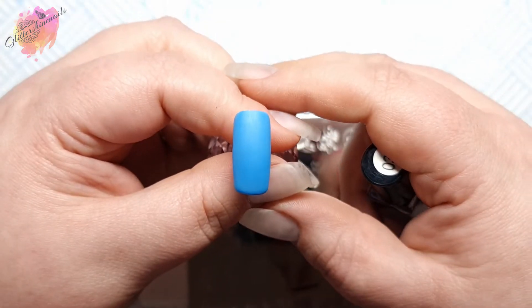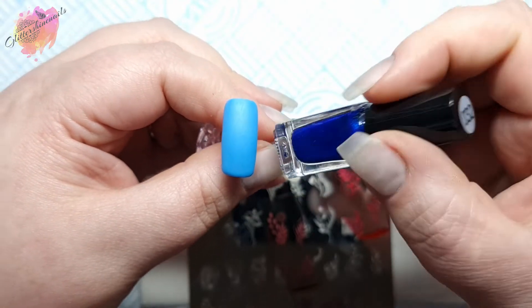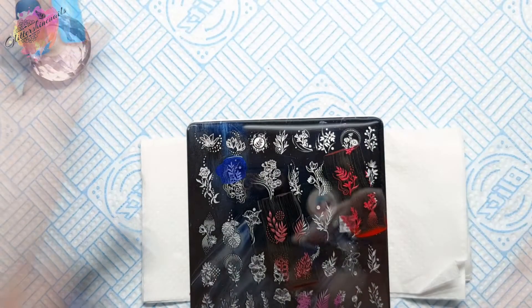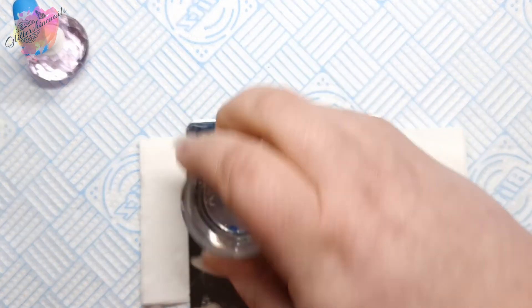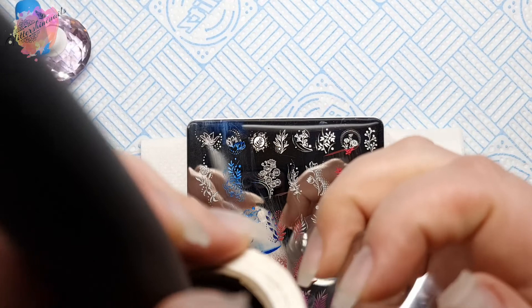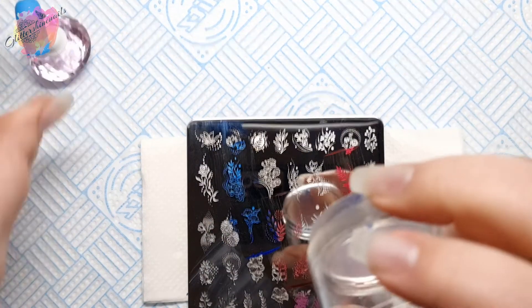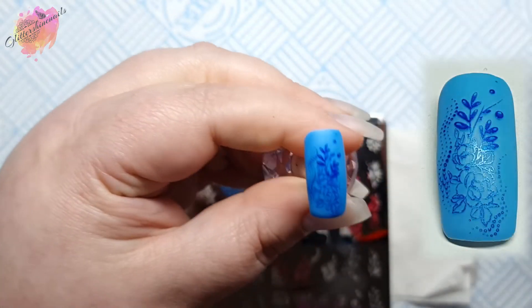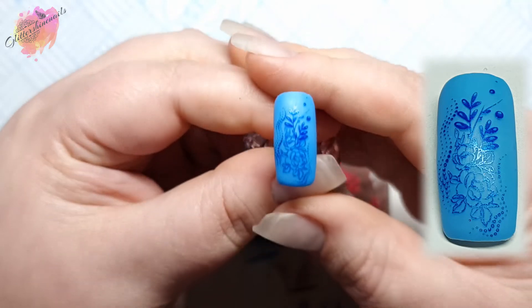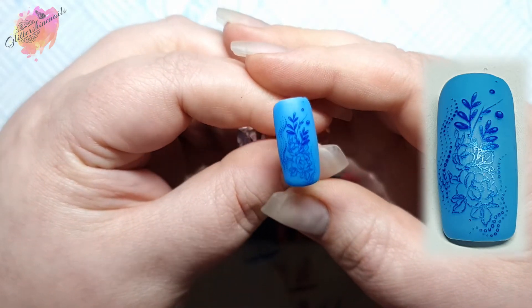For the next swatch I'll be using a bright blue colored nail tip along with a shimmery rich dark blue stamping polish. This design really does fill the nail tip. The nail tips I use are a size three and a four — these six are definitely threes, so hopefully that gives you an idea of the image size on nails. Also with this design, the flowers and the leaves — you could add some color to them and that would really make them pop.